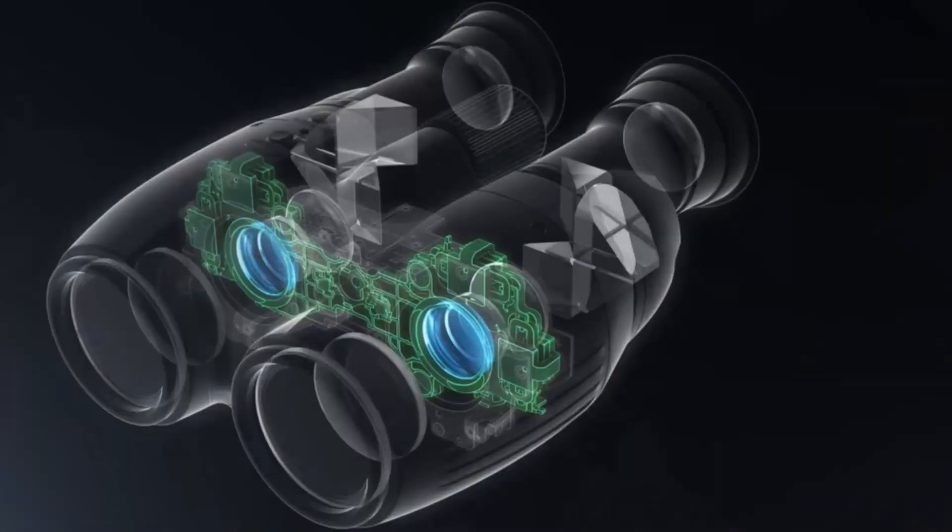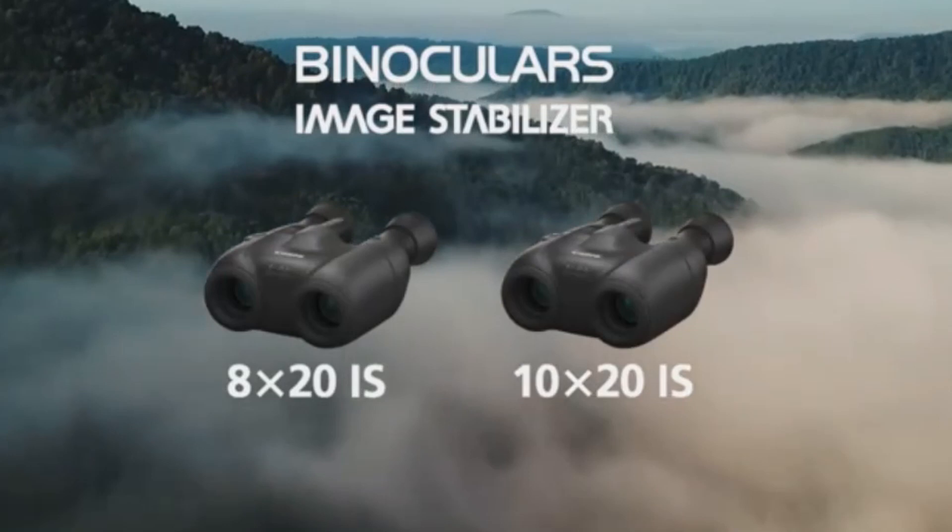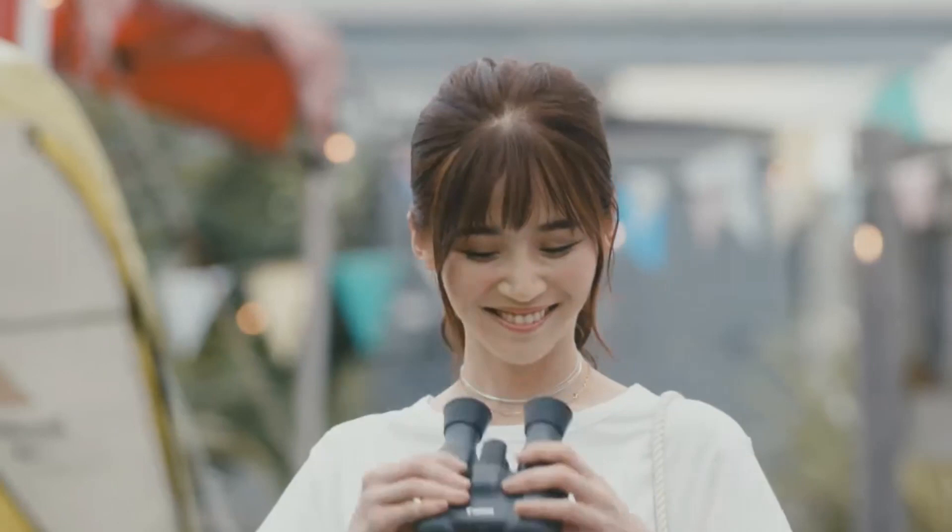However, no matter how good Canon's optical image stabilizer is, these very specialized instruments do have their particular drawbacks, which means that whilst a good choice for some, they will not be the right choice for everyone. When it comes to these two new 20mm models, I do wonder: does combining image stabilization with relatively low magnifications and such small lenses make sense, and do we actually need them?